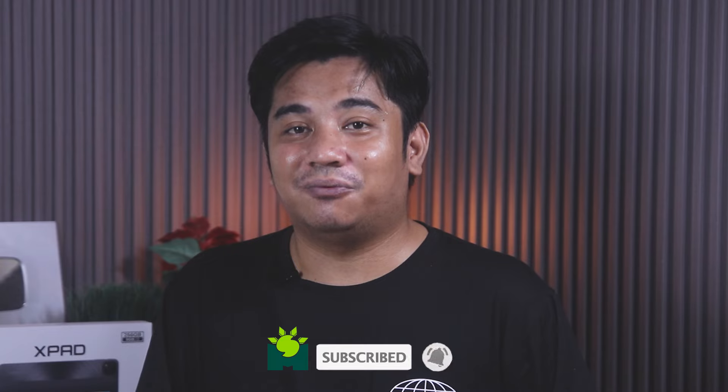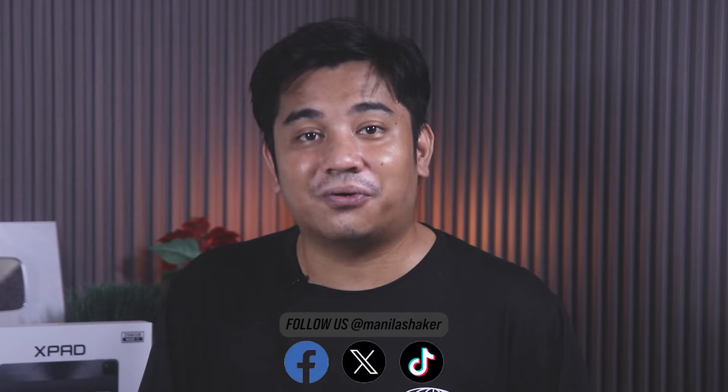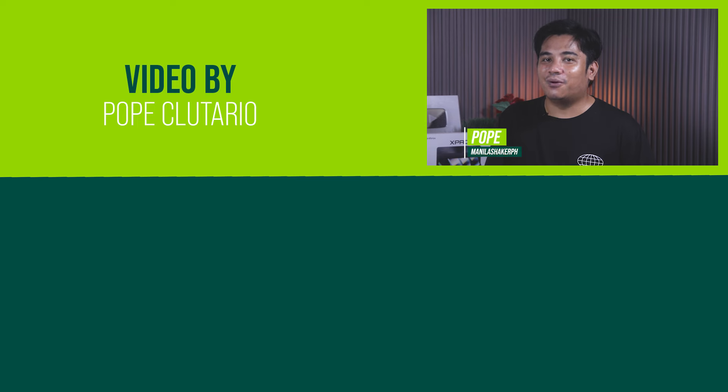So that is our review of the Infinix X-Pad. What are your thoughts about this tablet? Let us know in the comments below. Thank you guys for watching. Be sure to subscribe and ring the bell so you will be updated with our future content. Also, don't forget to visit manilashaker.com and follow us on Facebook, X, and TikTok for more tech news, reviews, and comparisons of the latest devices. Mabuhay Manila.